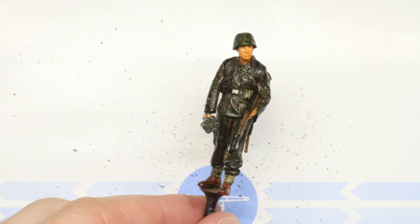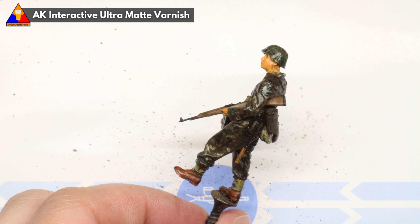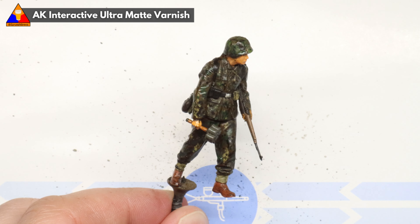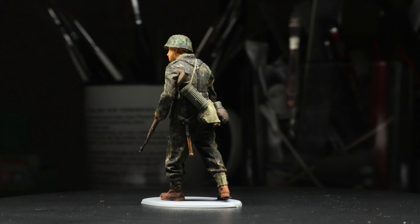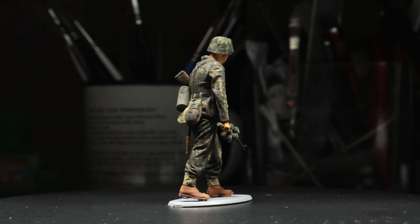And once our wash has dried completely, you can see this really helps our camo uniform look like the real deal. Our final step will be to spray our figure with a coat of matte varnish to protect all of our work and knock down any excess shininess. And with that, we've got a full set of convincing Erbsenmuster P-dot camo way down here in 1/35th scale — easy enough, right?